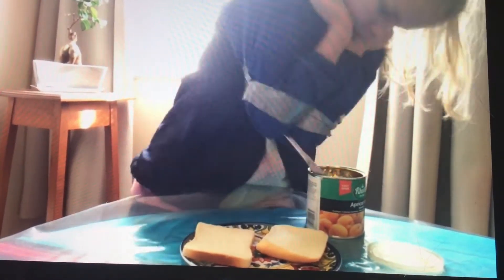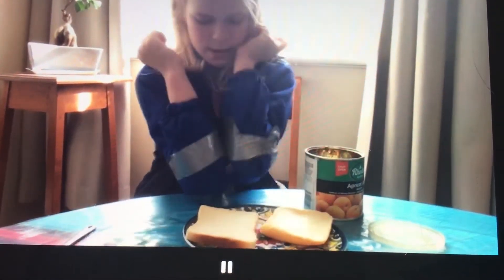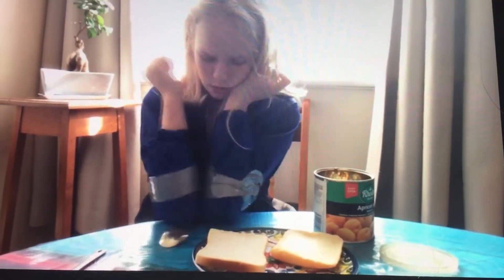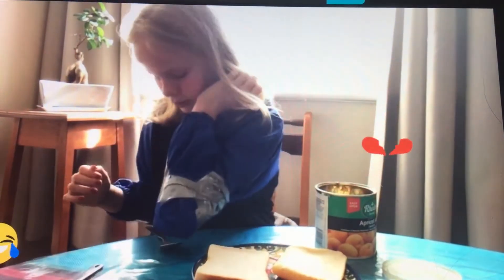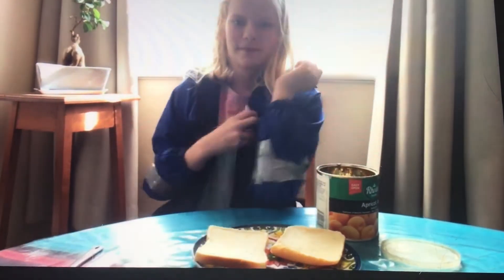I'm going to use my hand just to get a spoon. I need the spoon to be on the end. Come here, spoon. Yeah, that's a good tactic. Guys, is that right? I'm going to use my elbows. Come on, I can do this.